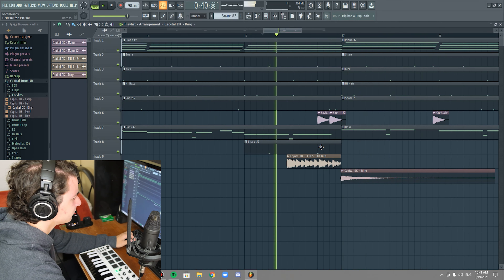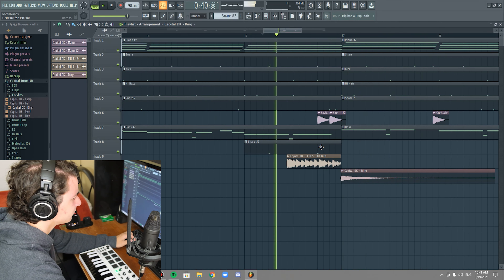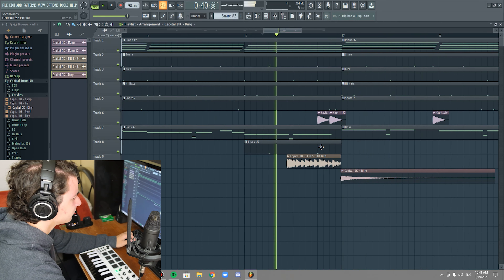Watch how the bass is going to glue it all together — that's the power of bass. Check it out. It's literally the same pattern but in a different register.